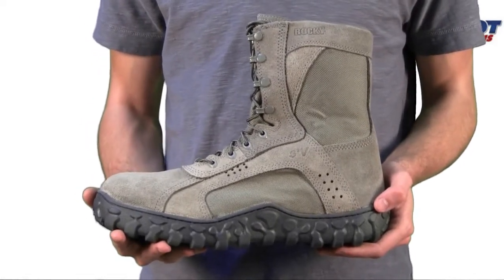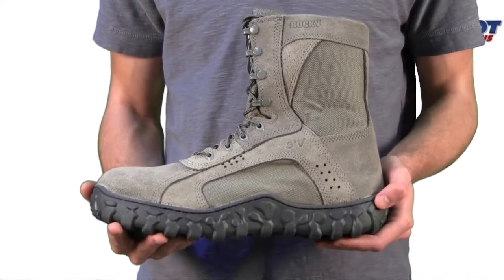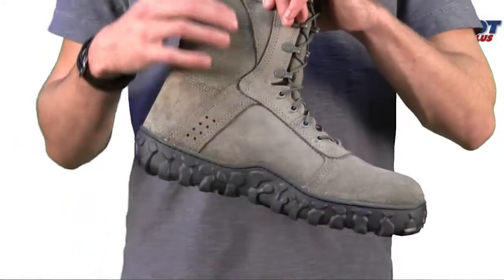Here we have the men's Rocky S2V Steel Toe Sage Green Military Boot, style 6108. It has an 8-inch upper with 1000 denier Cordura built into the upper.